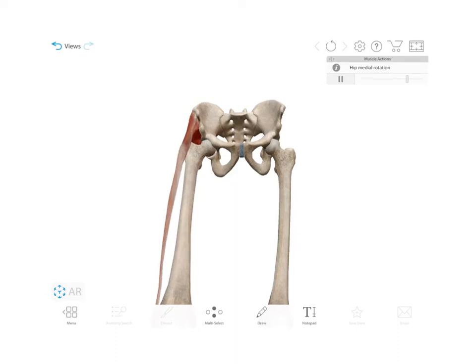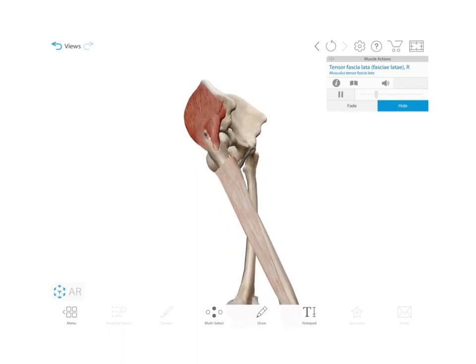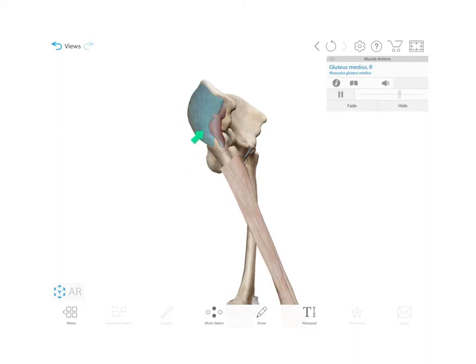We're going to look at the medial rotators of the hip. Their line of pull pulls you anteriorly. This is the tensor fasciae lata muscle that goes into the IT band that you see here, so it's anterior to the joint — a medial rotator. You also see the gluteus minimus, which has a slightly anterior attachment, so it rotates medially.